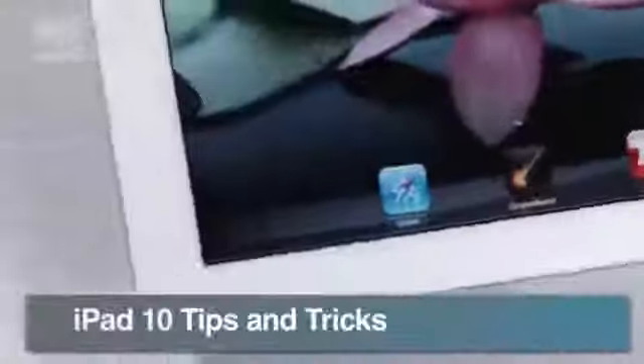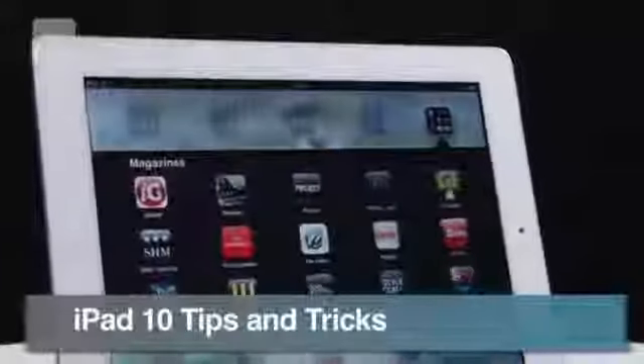If you've got an iPad, chances are you don't spend much time away from it. To make sure you really know your Apple tablet inside and out, we've got 10 useful tips and tricks to get the most out of it.